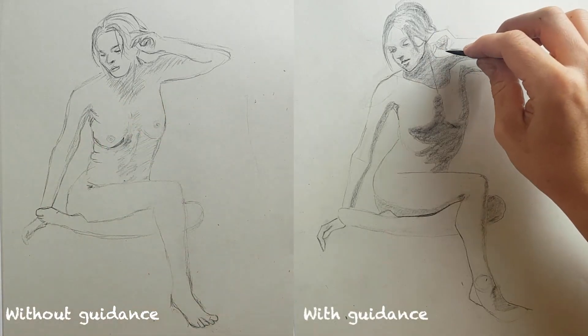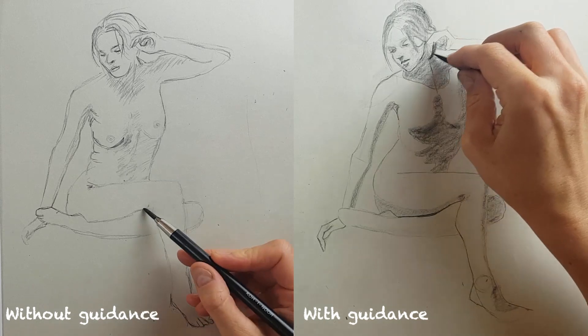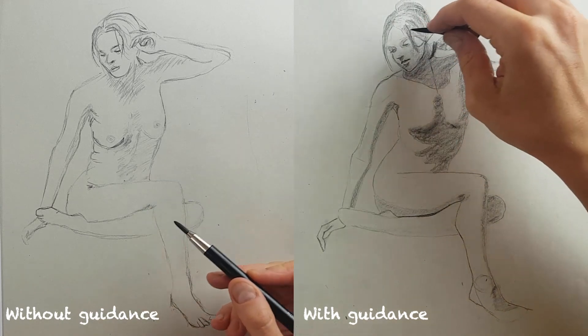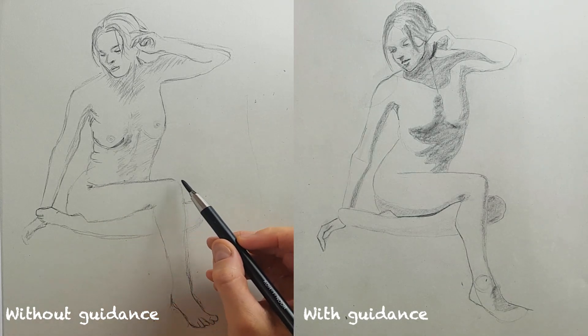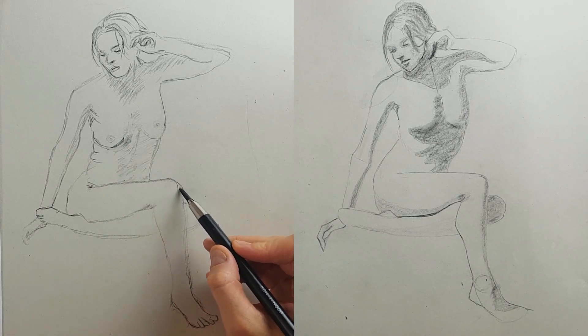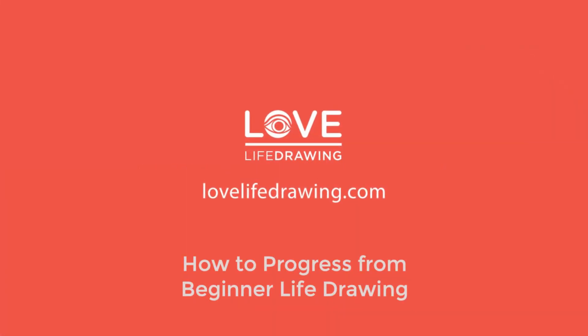In our video 'The Five Stages of Learning to Draw People,' we talked about how everyone starts at the symbol stage where your drawings get distorted by preconceptions about how people look. The next stage was the analytical stage where you learn to observe and draw what you see. So today with the help of my wonderful wife Lucy we're going to show how you can move from stage one beginner to stage two drawing. Hi, my name's Kenzo and this is Love Life Drawing.